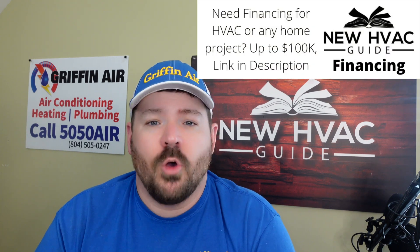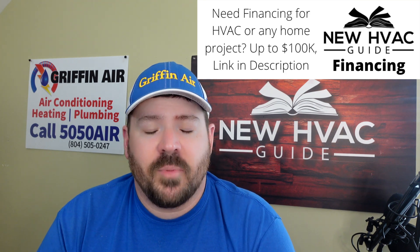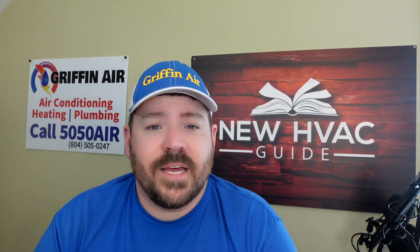I think a homeowner could easily install this themselves. There are no tools required unless you need something to take the little caps off the service ports. I will say as a disclaimer: you should probably get a pro to do this because they know what they're doing. Unlike a lot of other products where you should definitely get a pro — I've heard of homeowners replacing their own capacitors without understanding the dangers — this product is easy to install, but I still think you should get a pro.